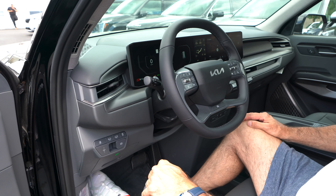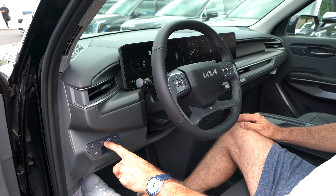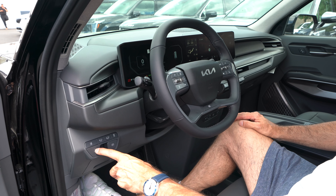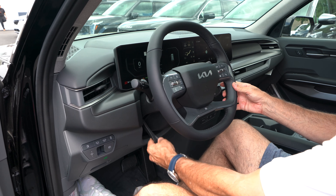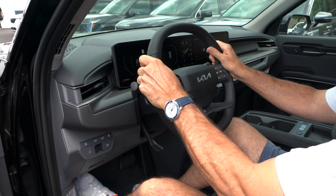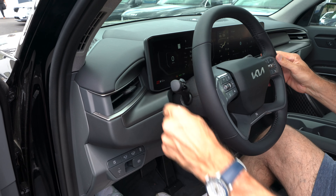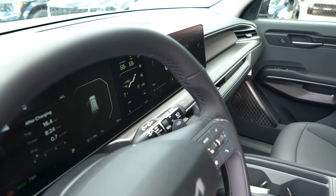On the bottom left of the dash: buttons to open the charge port, pop the front trunk, pop the tailgate, traction control off, brighten/dim the dash, and the electric parking brake. The steering wheel is manual tilt and telescope. The left stalk controls headlights and the right stalk controls front and rear wipers.